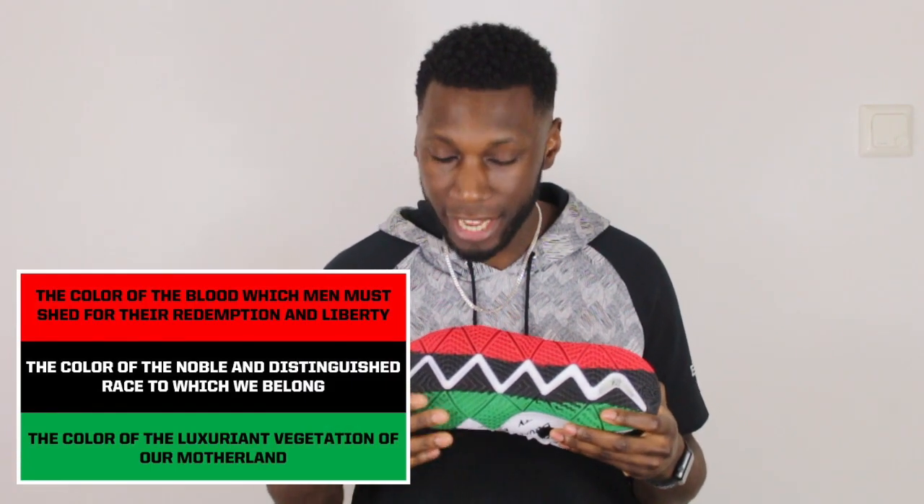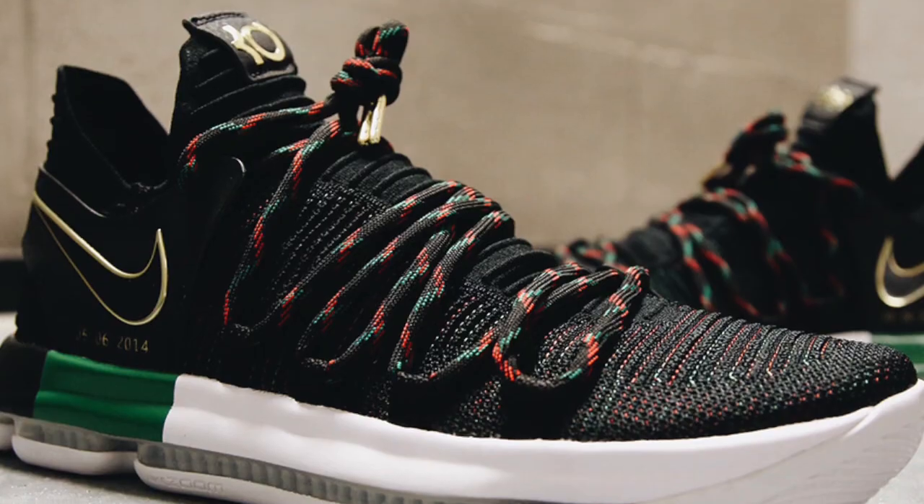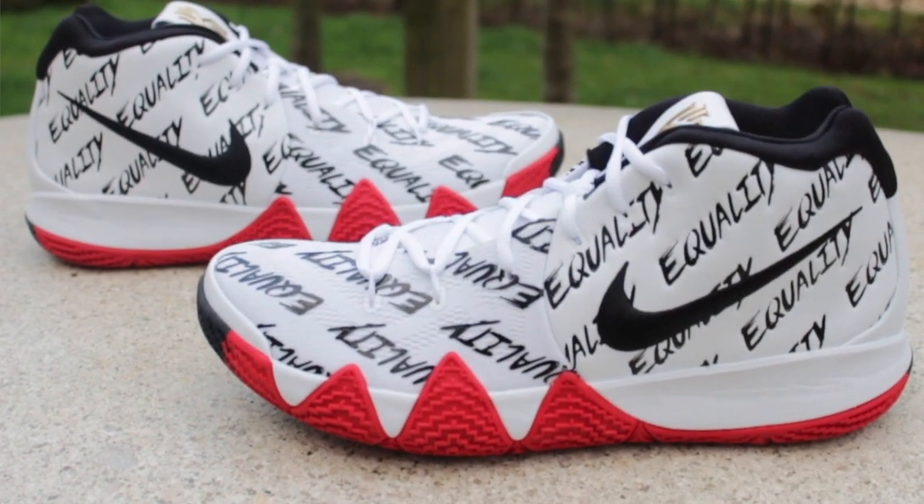The Kyrie 4 BHM. The shoe itself is already one of the top performers of the year, and this colorway comes in just doing bits as it pretty much does every single year. This is the first year we've actually seen the Pan-African inspired colorway — those green hits, blacks and reds — which is actually seen across the line in the LeBron and in the KD-10 as well. But I think this shoe looks amazing.